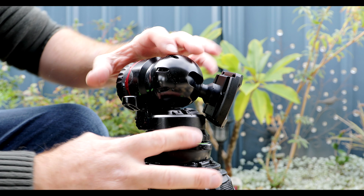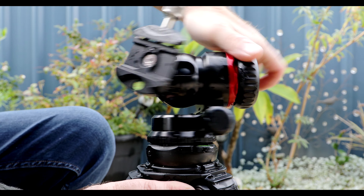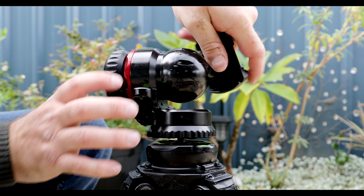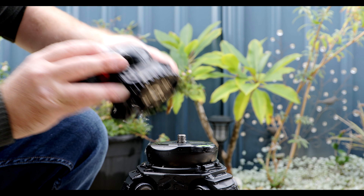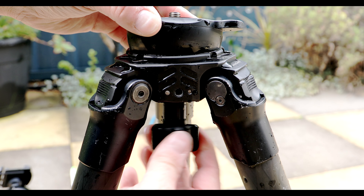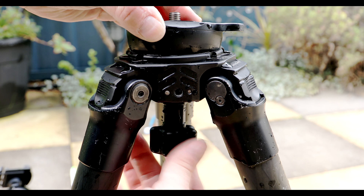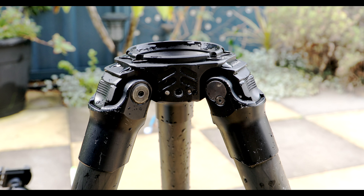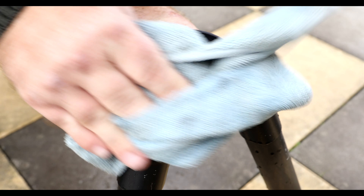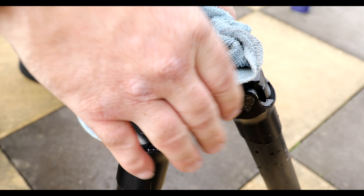Next we need to remove the ball head — as you'll see when we remove it, there's a lot of water just sitting in that space. If I didn't do this it would have eventually binded, as I've had in the past. We also need to remove the leveling base by unscrewing this knob right here — that allows us to get in and wipe down the leveling base and the apex of the tripod.